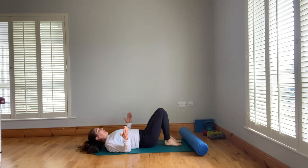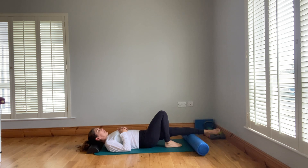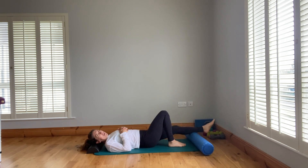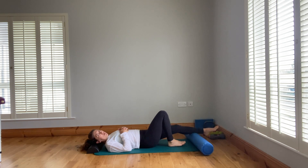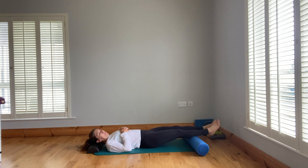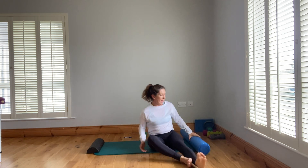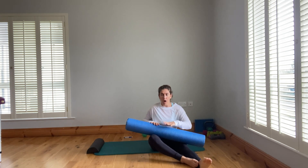If being up on your hands doesn't feel good, lie down and work the other leg the same way. Pick three or four points down the back of the leg, spending 10 to 20 seconds on each depending on time. You could roll back and forth, or do both legs at the same time with side-to-side motion. This is another one where a partner could roll the calves for you, rolling up towards the heart.